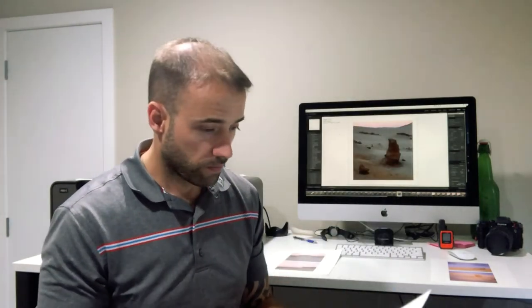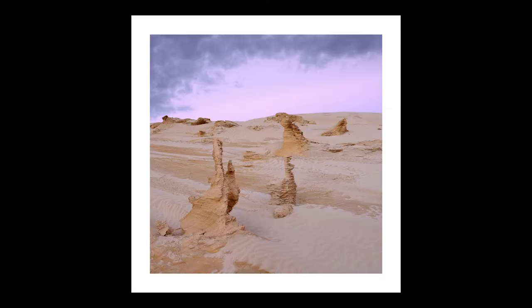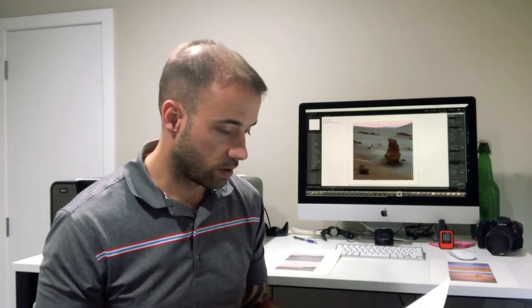The fourth photo was a very similar photo, slightly different composition. Again it's got interesting detail from these pinnacles — they're kind of arranged in a diagonal line from left to right going horizontal across the photo. Then you've got some nice contrast in the sky from the dark clouds and the purple hues, and the soft sand. It all works really well together.